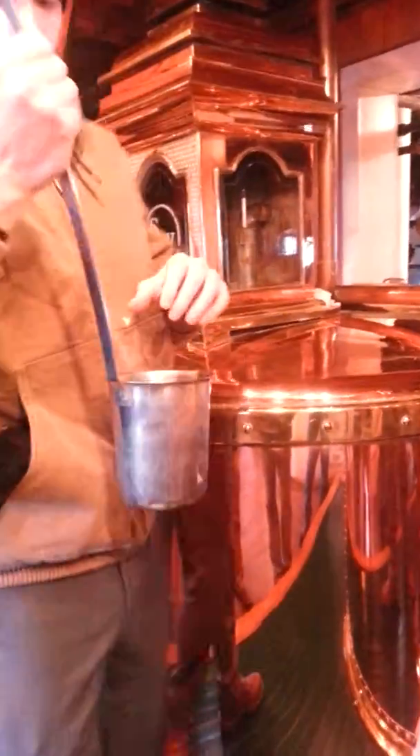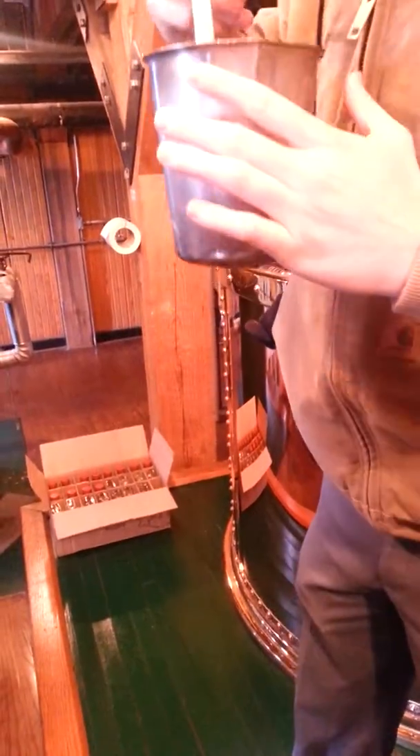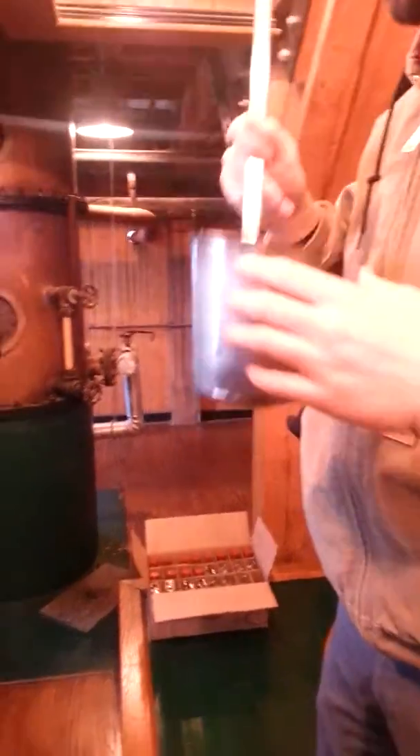Go ahead and take a breath in with your mouth open. It's pretty hot stuff — you only need to take a little sip and just let it coat your tongue.